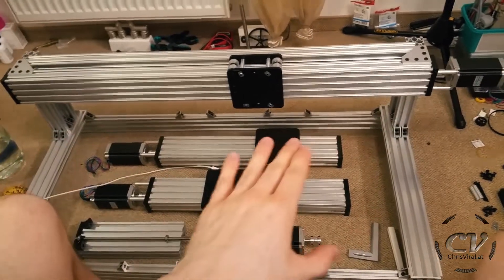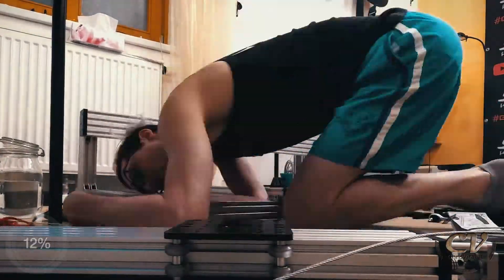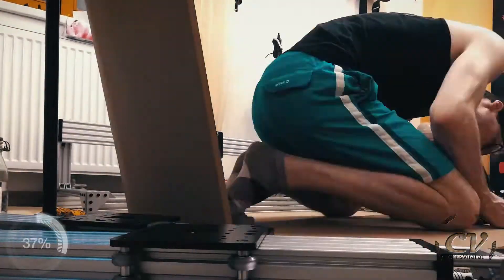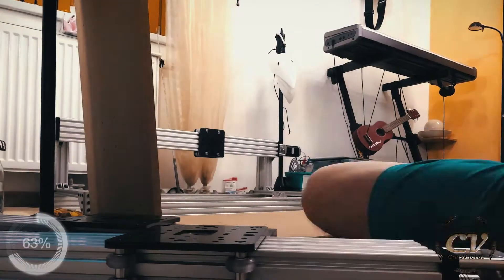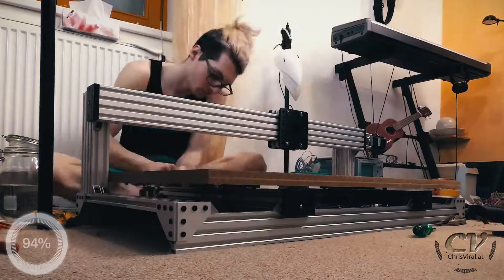After that I will go for a build plate and possibly also build the Z axis. So let's go, I'm so excited, let's get it. Here we go — another four, maybe five, maybe six hours into this project.